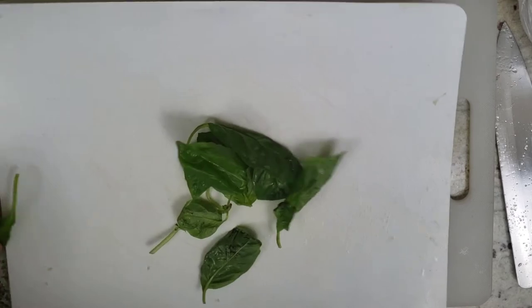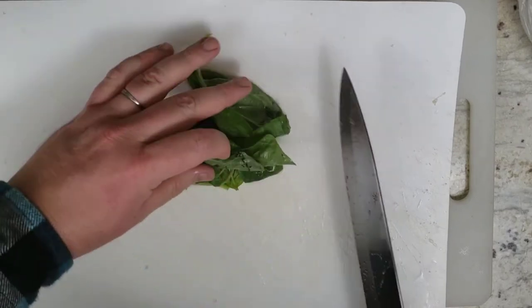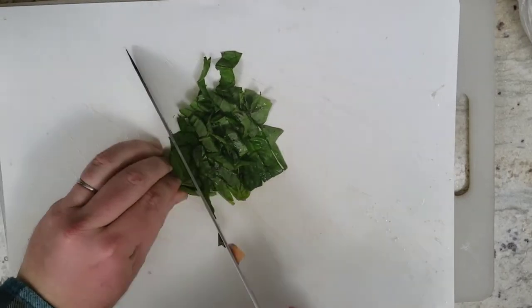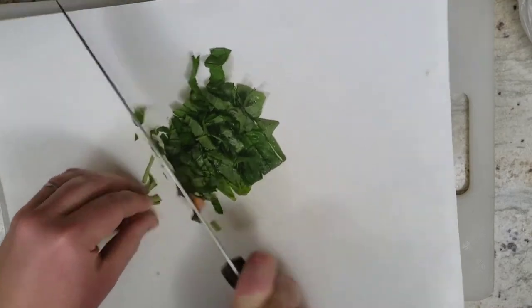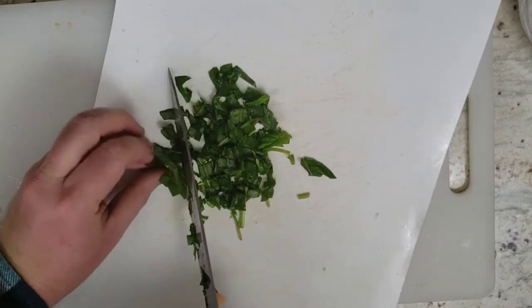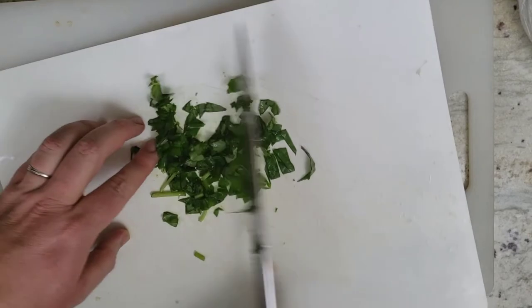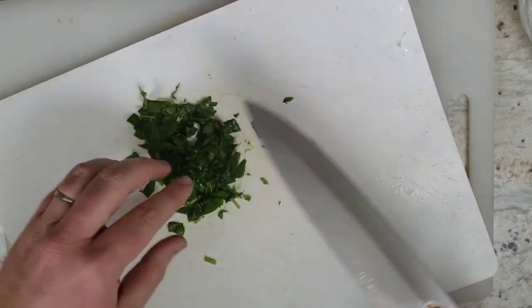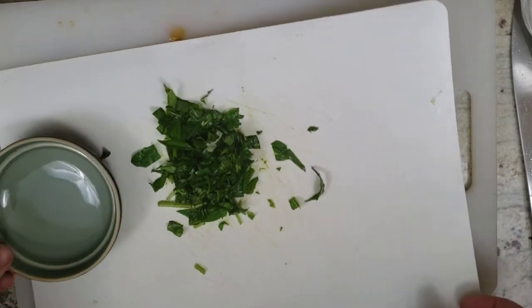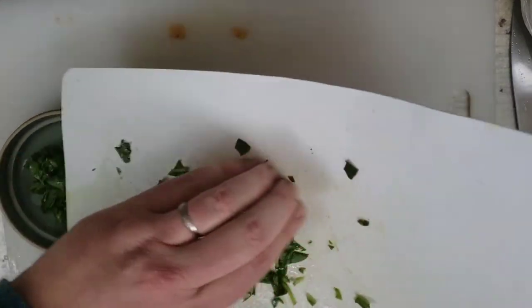Basil that's already been washed is ready for slicing. We're going to slice it up to add another fresh flavor to our pasta. Nice slices on the basil leaves — a little more than slices, actually, so we'll chop it up a bit. A nice flavor additive to any tomato dish, especially of the Italian variety. We're going to put that aside in a separate dish because it's going to go in later, after the tomato and garlic.